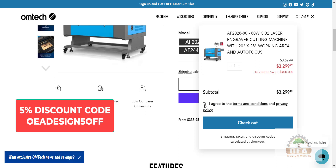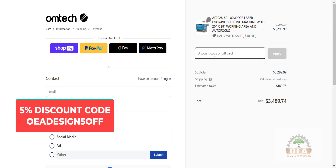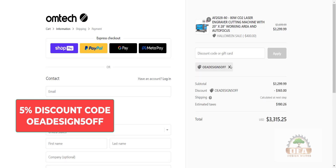You'll need to agree to the terms and conditions in the Privacy Policy. Click Checkout. In the Checkout area, you'll see your cart. You can type in the code OEADESIGN50FF — that's OEADESIGN, 5 off. Be sure you click the Apply button. You'll see the wheel, and then it shows the discount. The discount has been applied, and it shows the discount amount here as well.